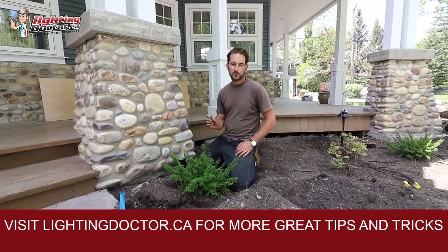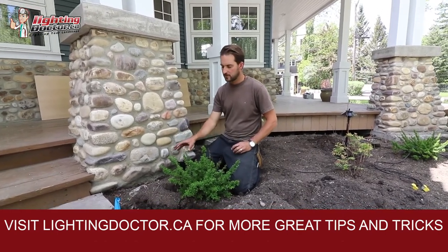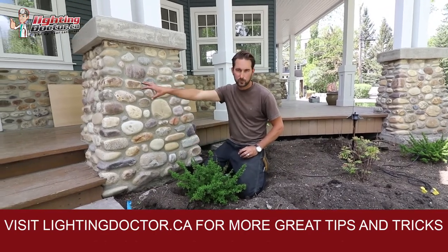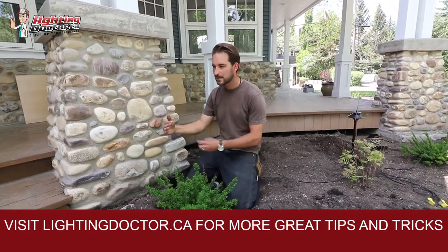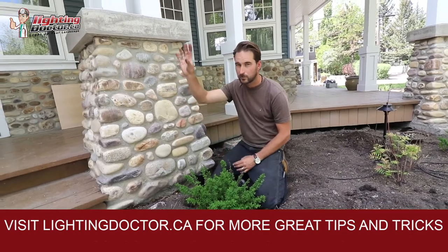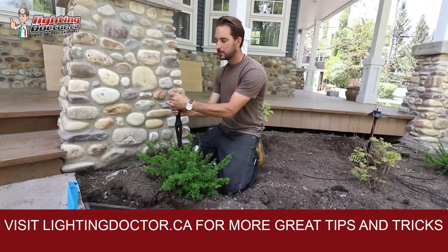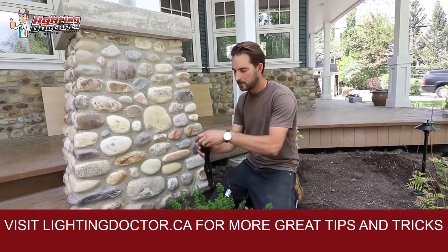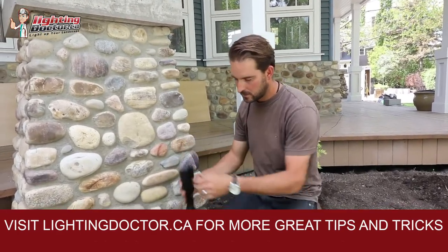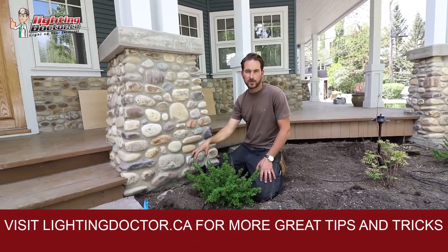I'll share with you guys one little trick — something called a hex baffle. Where we use these is just to deflect the glare off the uplight. So sometimes if you have an uplight that's close to an area where people are going to be walking, it's not necessarily going to be pointing in their face, but just to help keep that light a little bit more concentrated when they're looking at it from an angle, we're going to use a hex baffle.